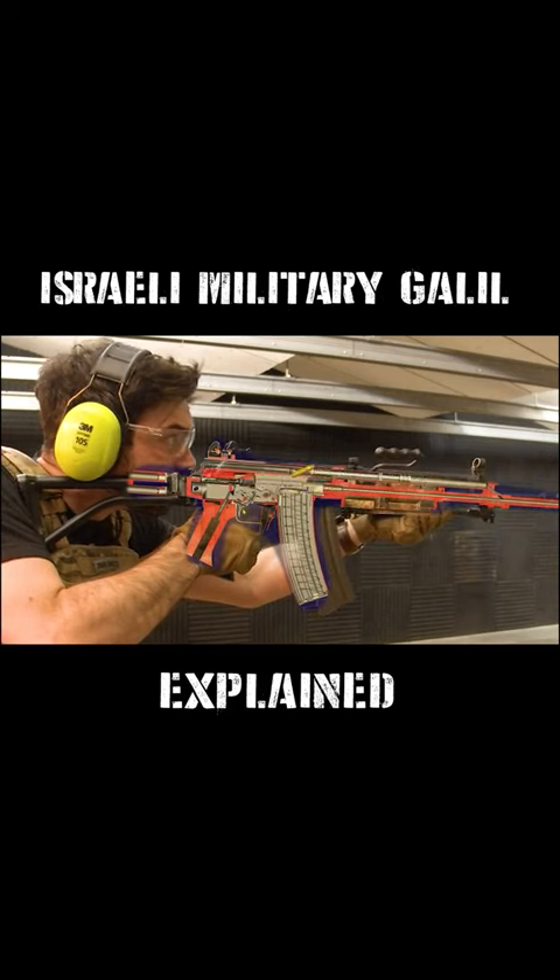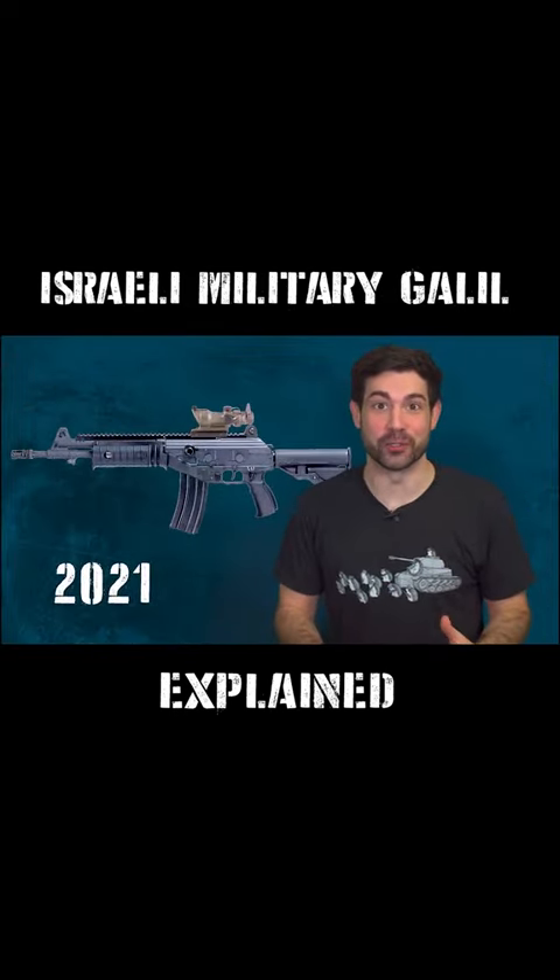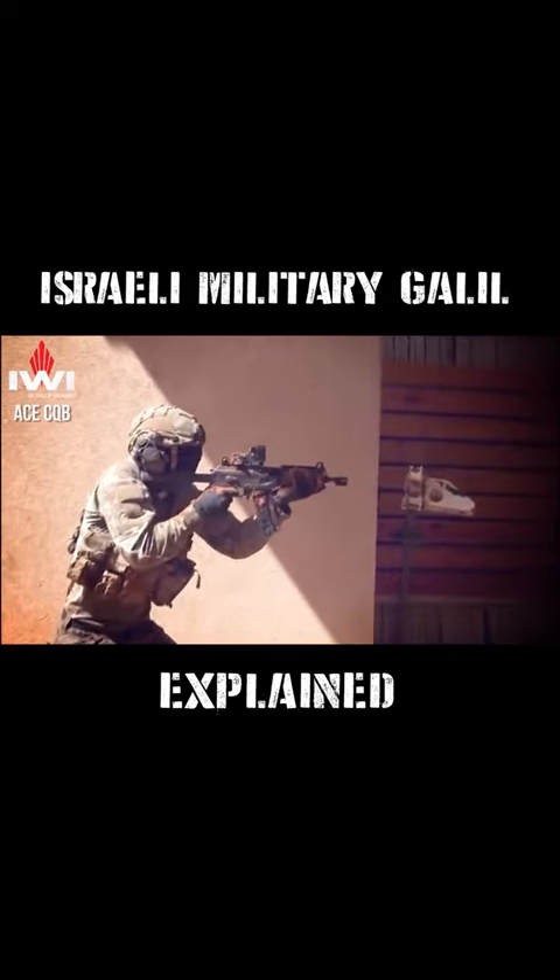The rifle has evolved over the years, from originally having a wooden foregrip and a carrying handle to its modern upgraded Galil Ace version, made with polymer and a picatinny rail system.